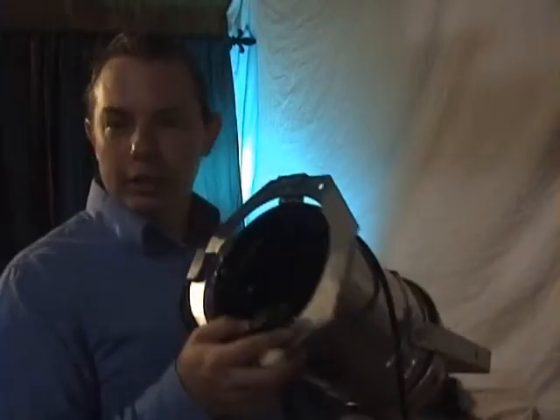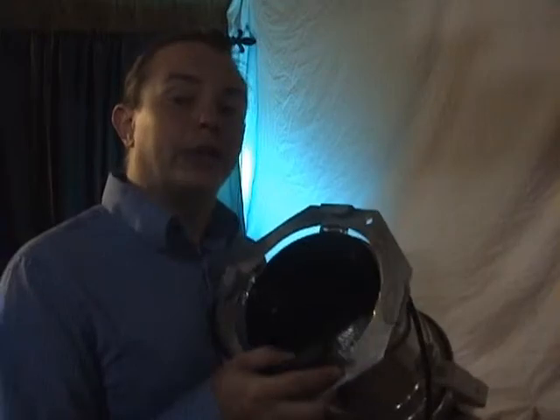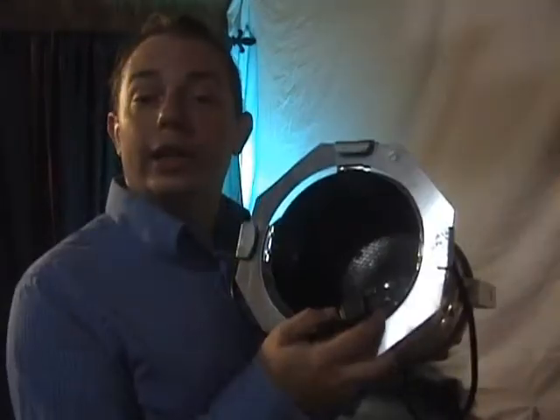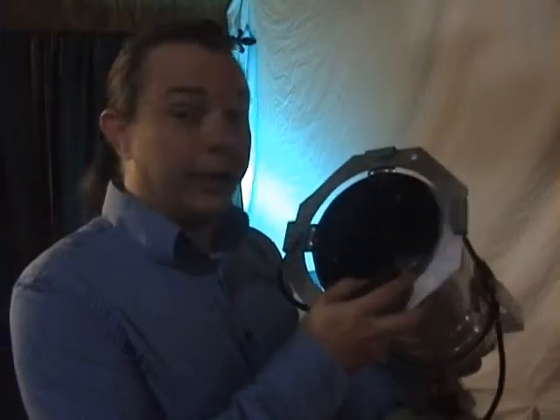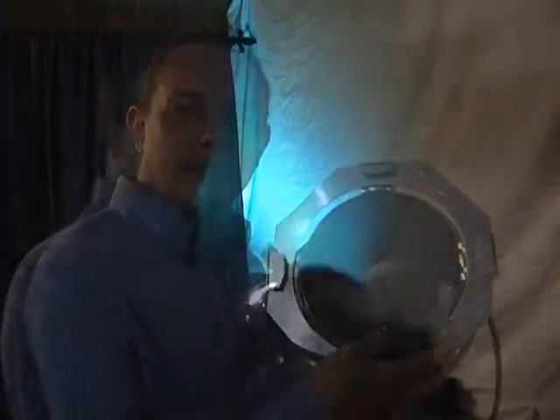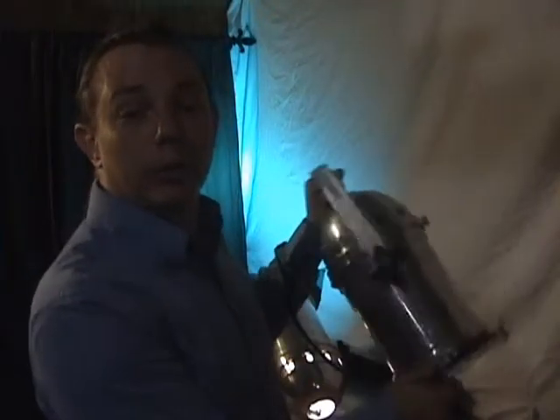Each light has been lovingly cared for and restored to factory specs by our own in-house department. Each light comes complete with its own bulb on the inside as well as a gel frame. No matter what application you use the PAR64s for, you're going to be happy knowing that they're going to work.